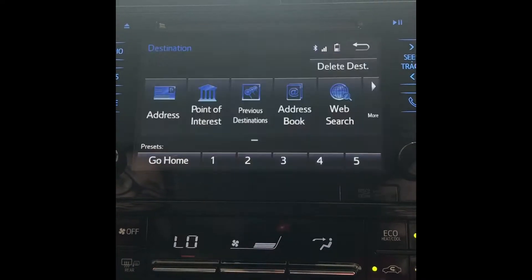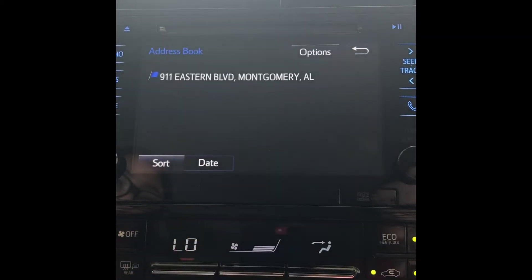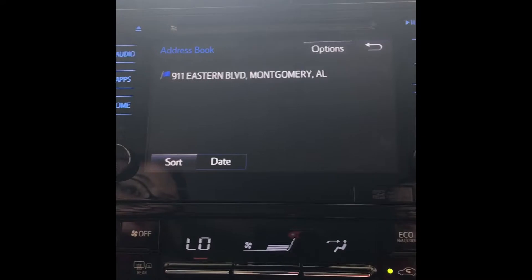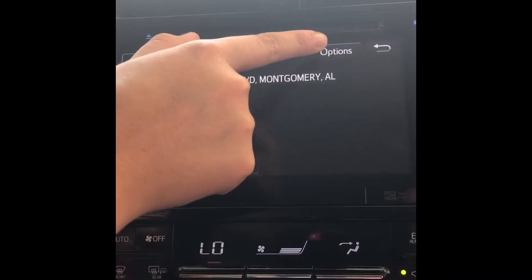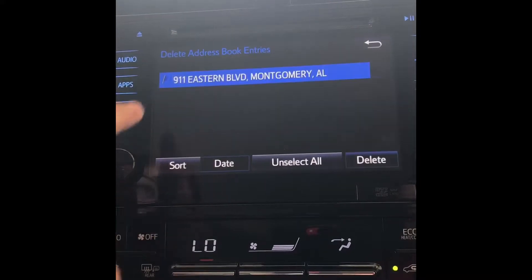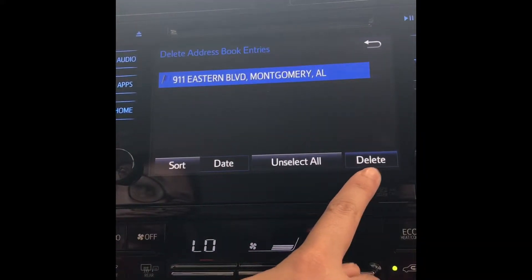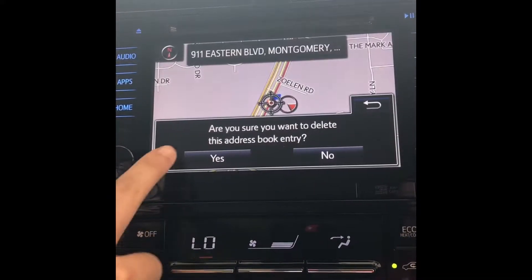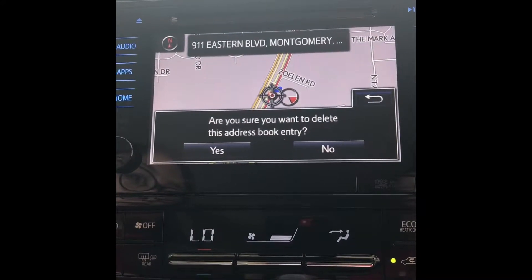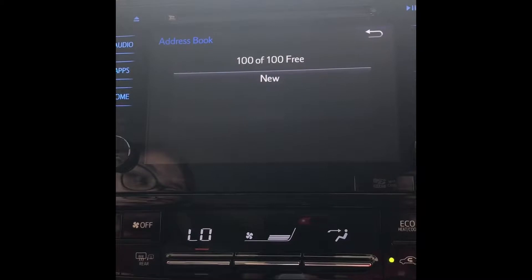At the bottom, if you click destination and then address book, you can see that the address saved. In order to delete the address, click the options button, then delete. Select the address you want to delete, click delete, and then yes. Now that address is no longer saved.